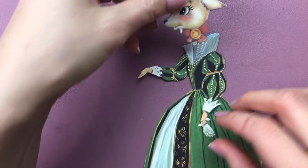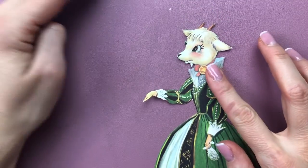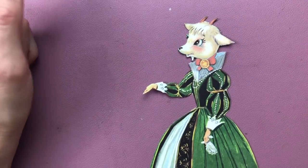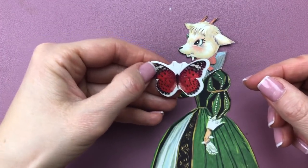Let's see what that goat's head looks like on this beautiful dress — how about that? I love it, I think it's so cute, and I love her eyes — they are so beautiful.